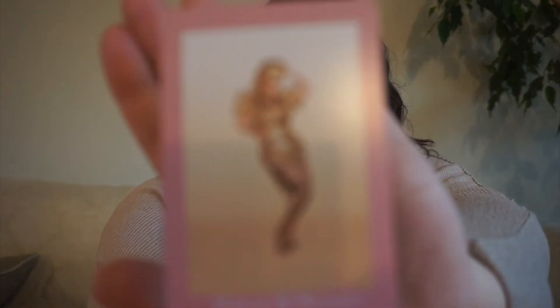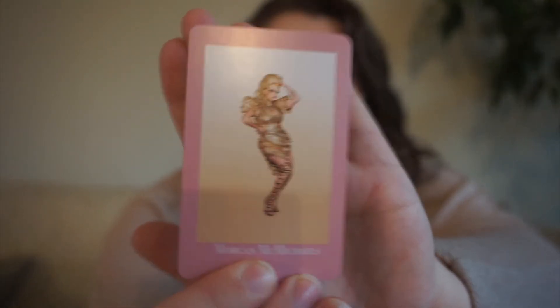Next up, we have Morgan McMichaels. She was on season 3 of RuPaul's Drag Race and also an All Stars season — maybe All Stars 6. I don't know a lot about her; she didn't spend a lot of time on whatever All Stars season she was on that I watched. For her pick, we have a graphic novel — just because.